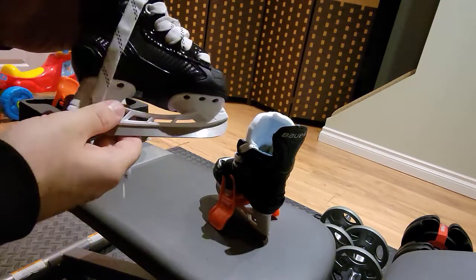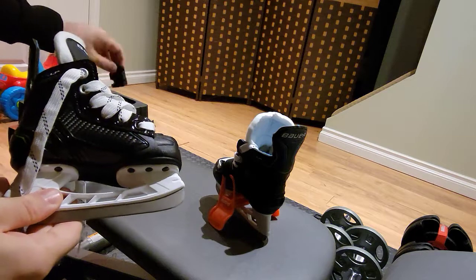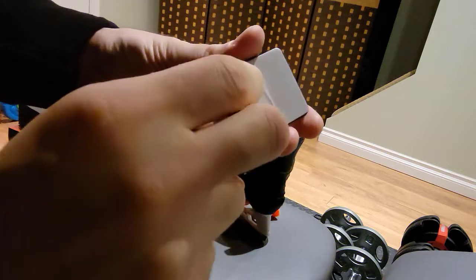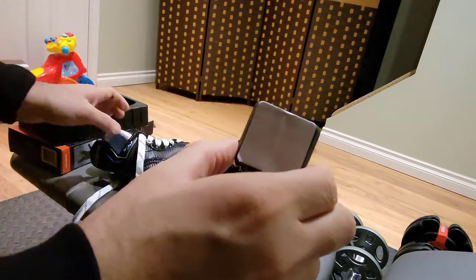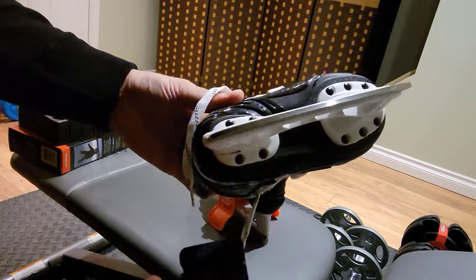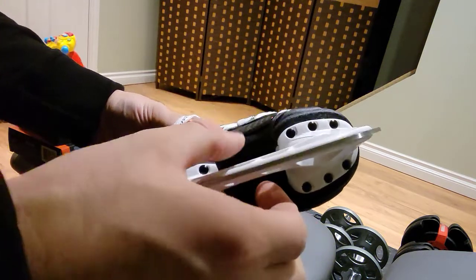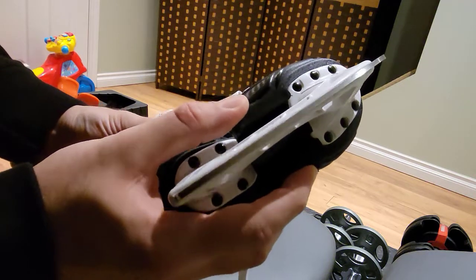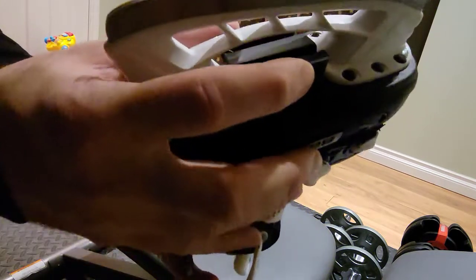To install the Skatees Skating Assistant, the first thing you need to do is take this piece here and peel off the sticker. What you need to do with this piece is put it in the middle of the skates, between the piece that attaches the blade to the actual skate boot.